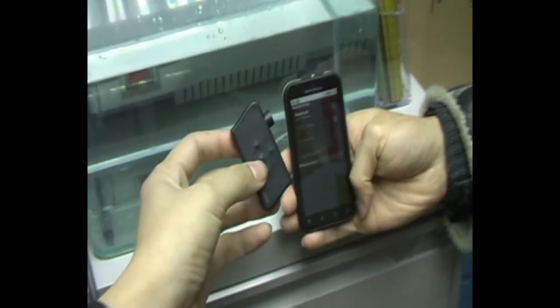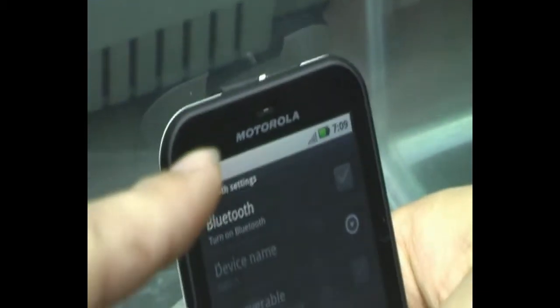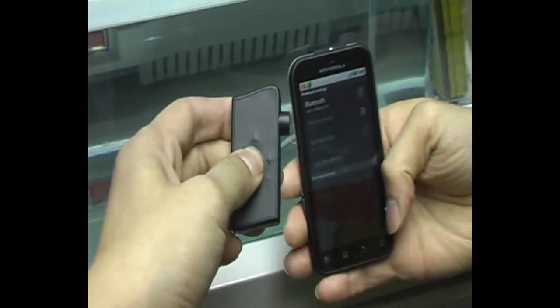Hello everybody, today we are going to pair this Wavetooth wireless headset to this waterproof cell phone, the Motorola D5, and we start the pairing now.